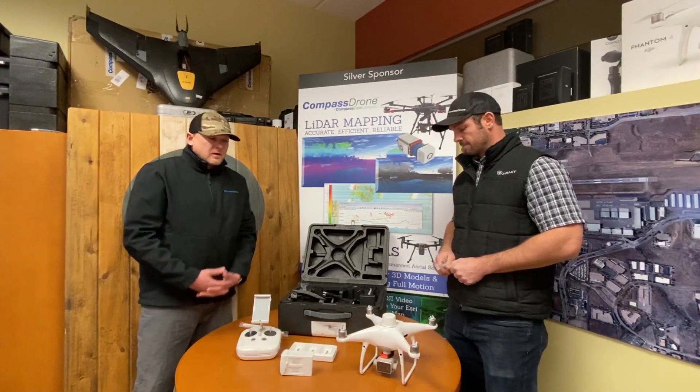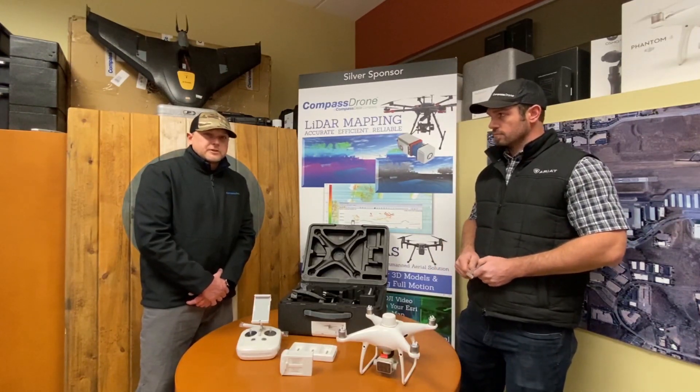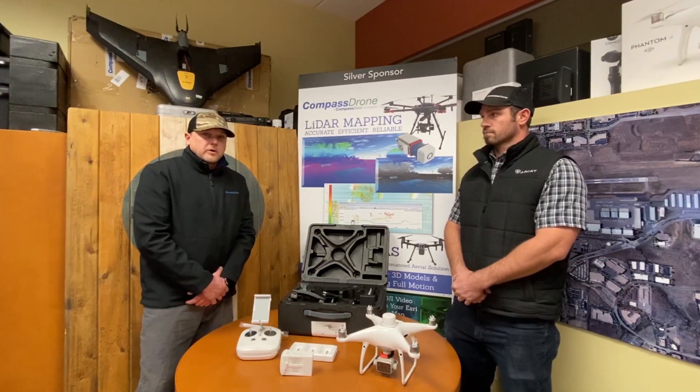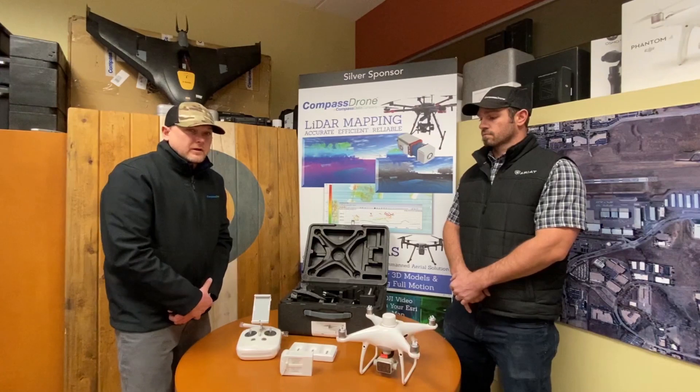We're looking forward to integrating this system. When you buy this piece of hardware, it does come with a one-year license of DJI Terra, a new photogrammetry software from DJI. We're looking forward to exploring the integration there. Our partners at Pix4D and DroneDeploy also have the capabilities of processing all the bands coming off of the aircraft.